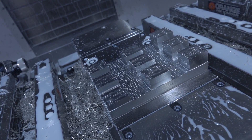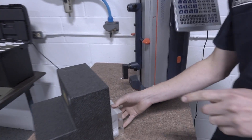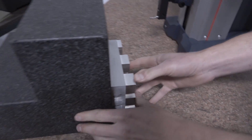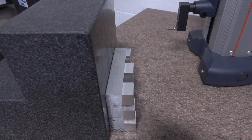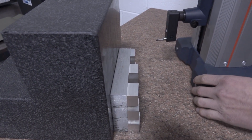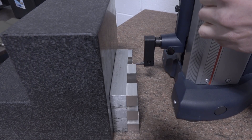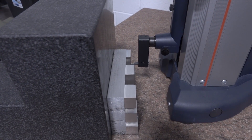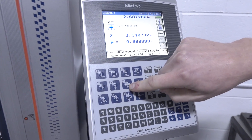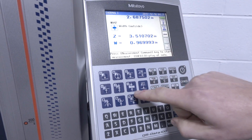Let's see how we did on the tolerances. We did 15 thou negative stock to leave on each end, and these were 1 inch cubes, so they should be 0.97 inches. We're using the most accurate tool in the shop: our Mitutoyo linear height gauge. It has a glass scale inside. Push this button, it comes up first, then we pull it out, it comes back down, and it gives us the dimension of that part.